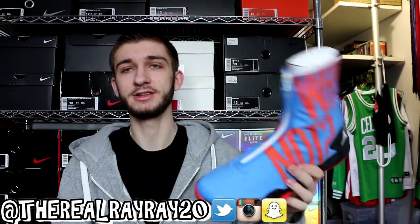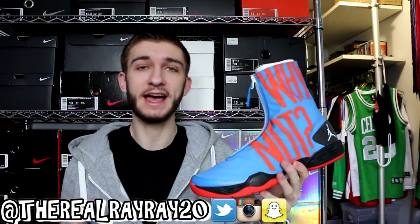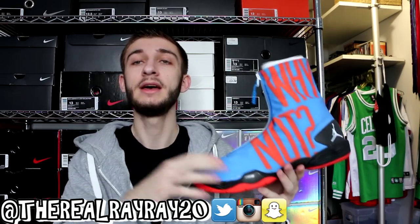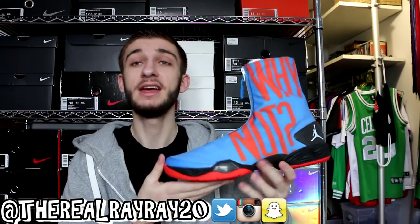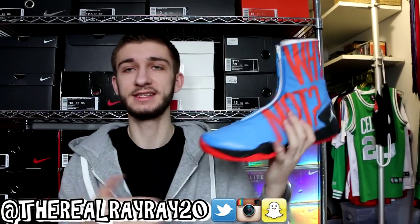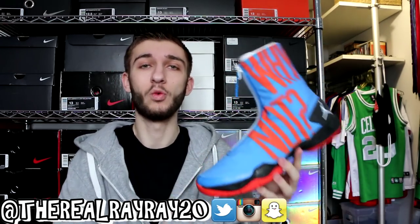Moving on to probably the craziest pair of shoes in my collection — the Air Jordan 28 'Why Not.' If you haven't seen these, there are tons of cool details, especially the packaging. Definitely go check out my review linked in the top right corner. This is such a crazy shoe — it literally says 'Why Not' on the side of the sneaker, on both sides. I haven't worn these in a long time and really need to break them out. They were $250, but I got them as a gift, so it evens out.